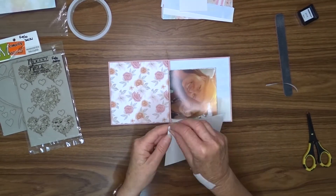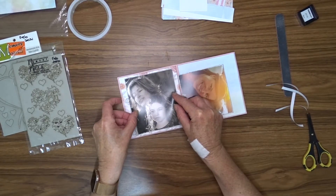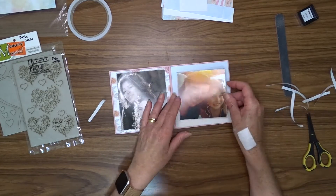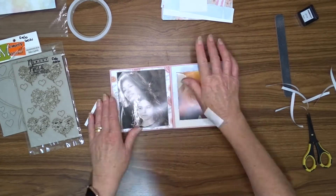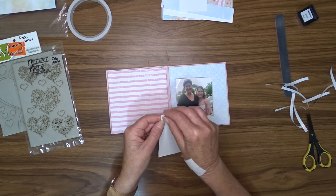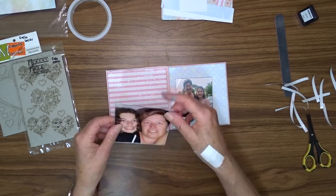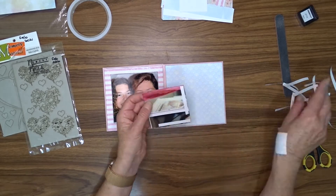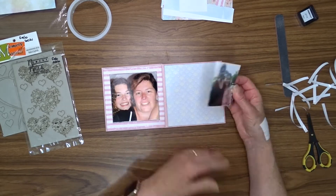I assembled my photos so that they're roughly in age, starting from the oldest photo going up to the most recent photo, and I've attached double-sided tape to the back of each one of those photos and I'm now just going to attach them to the four inside pages of the album.